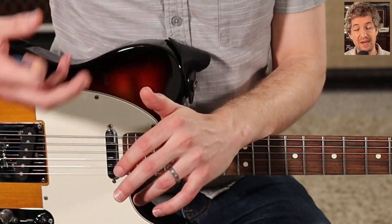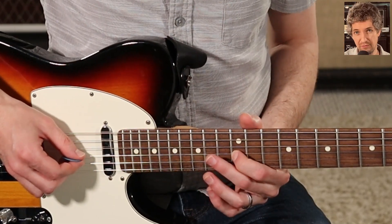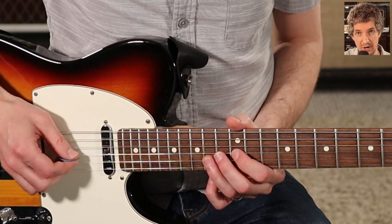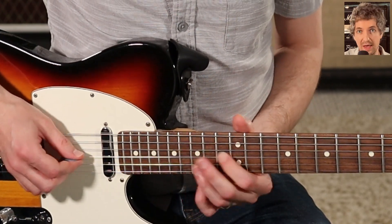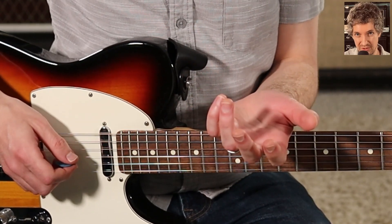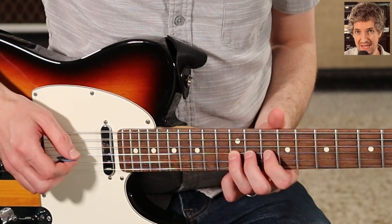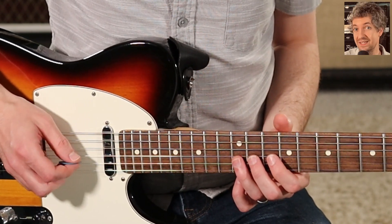I would define string bending as a creative way to get from one pitch to another pitch. So imagine I have the 12th fret on the third string here, G, and I want to move that note two frets higher. What could I do? Well, I could pick both notes, I could slide, I could hammer on. But string bending is different than all of those other techniques, because string bending enables you to hear all of the sound in between the two notes. So what string bending is, is taking the first note and pushing the string up or pulling the string down until you get to that second pitch.